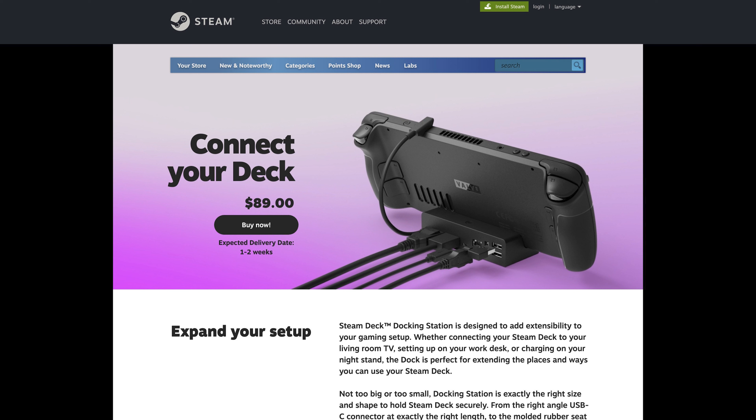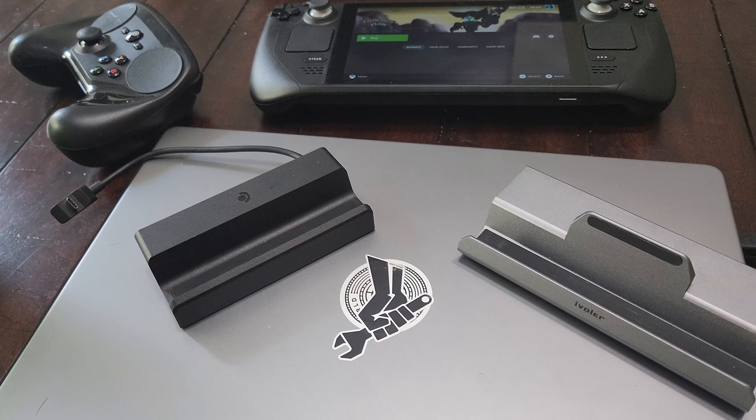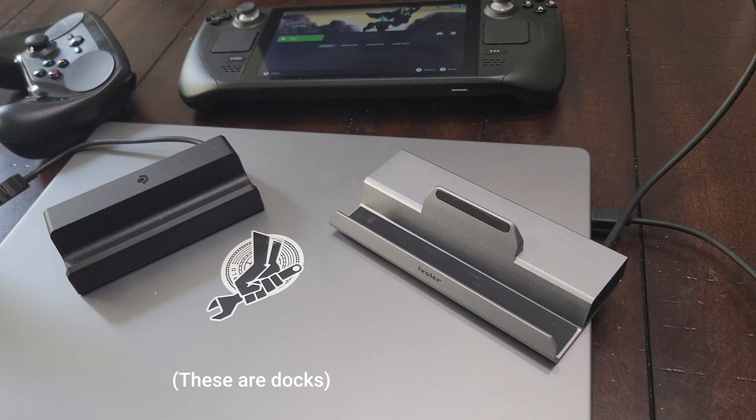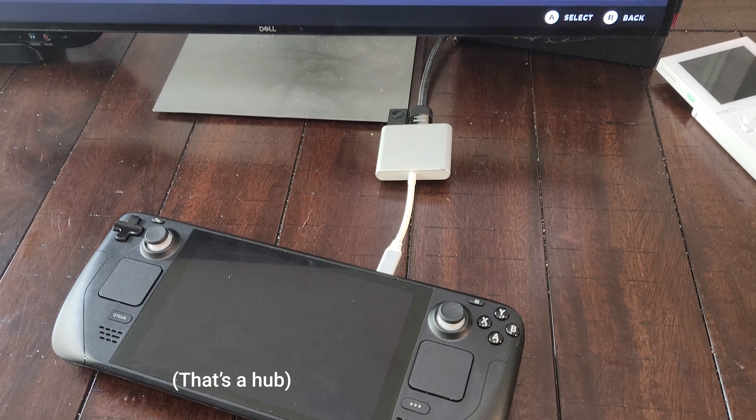Is Valve's dock the one you should buy though? I'm not exactly sold. At $89 it's fairly expensive and there are so many other options, depending on your needs, that basically do the same things. When looking for options, the first thing to consider is if you actually need a dock — or would a USB-C hub work just as well? The difference, for Steam Decks at least, is that docks are hubs with integrated stands and, typically, power supplies. Whereas hubs are just breakout boxes to separate USB-C into its component power, data, and display components. They also have a greater range in prices, from professional-looking laptop hubs with a ton of ports to this simple adapter I got for maybe $15 a couple years ago.